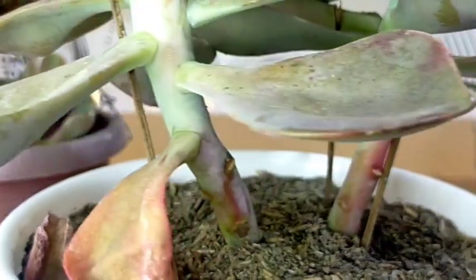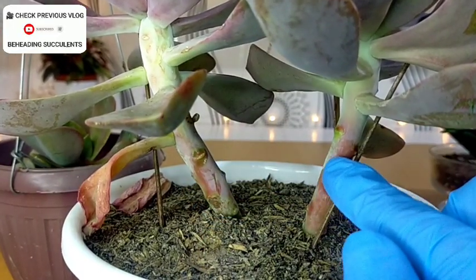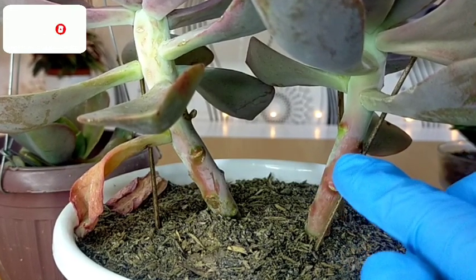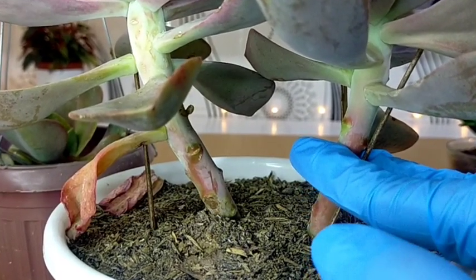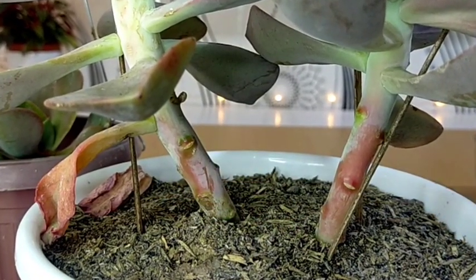We can also propagate this succulent through stem cuttings. There are 2 possible stems we can cut, and using a clean pair of scissors, we can simply cut here or here. Air dry for a couple of days before planting.